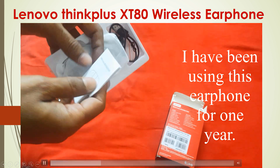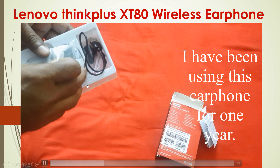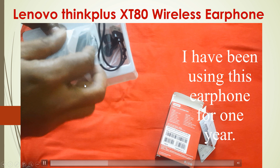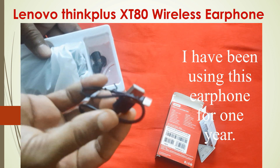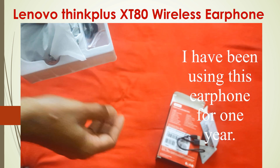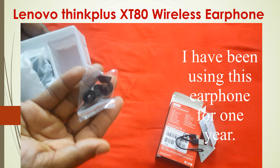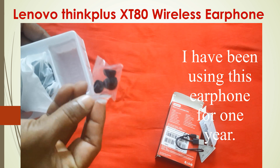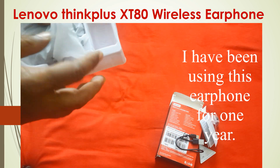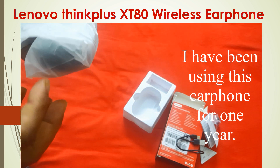This is the main device. This is a C-type charging cable. These are the ear tips — there are three types: smaller, medium, and larger. Depending on the inside size that you need, you can use them with your earbuds. And this is the main device.